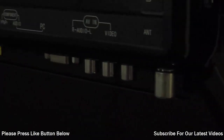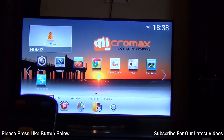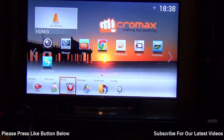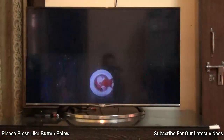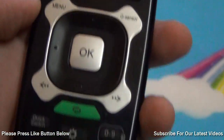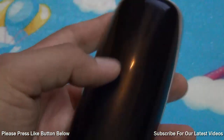It comes loaded with Android Jellybean 4.2 right out of the box and gives you remote control features where you can use your smartphone or tablet to control the TV. It also comes with a standard remote which has easy-to-use controls, navigation features, and minimalistic buttons.